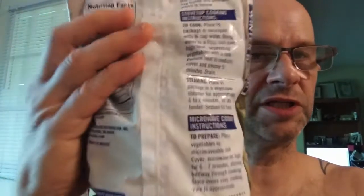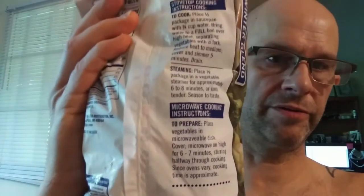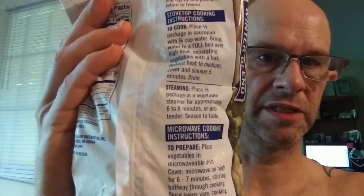It has directions, but I really don't think you need to boil these. You're probably better off heating them up with just a little bit of water and closing it up.